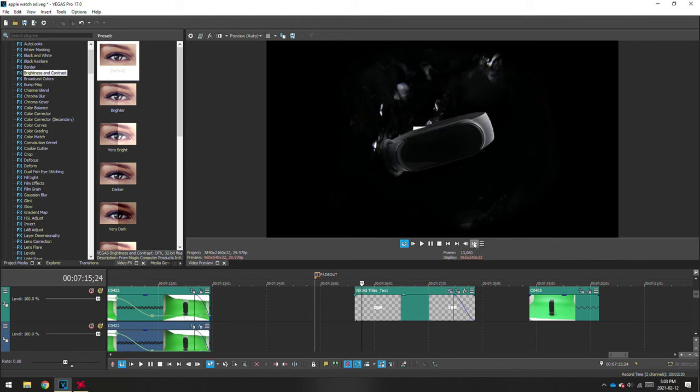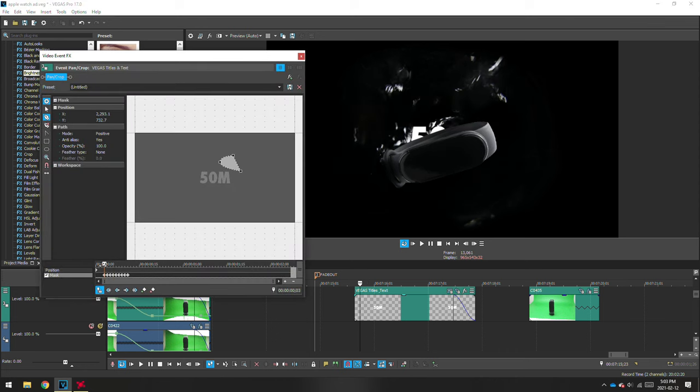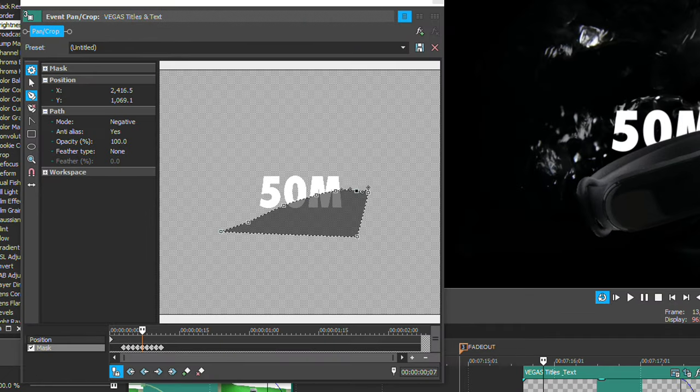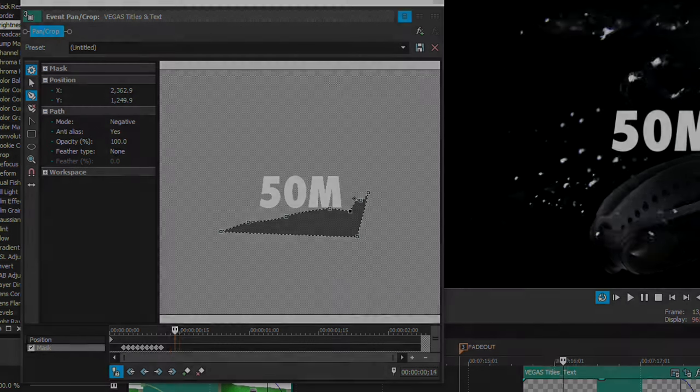In order to make the text appear as the watch is dropping into the water, I placed the clip of the text underneath the smart band clip and masked out each frame as the smart band passed over the text. Once you have done all of this, you'll have a shot that looks like this.